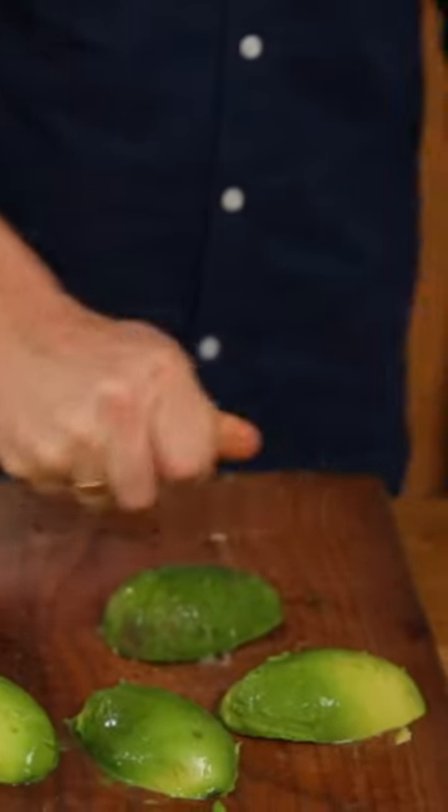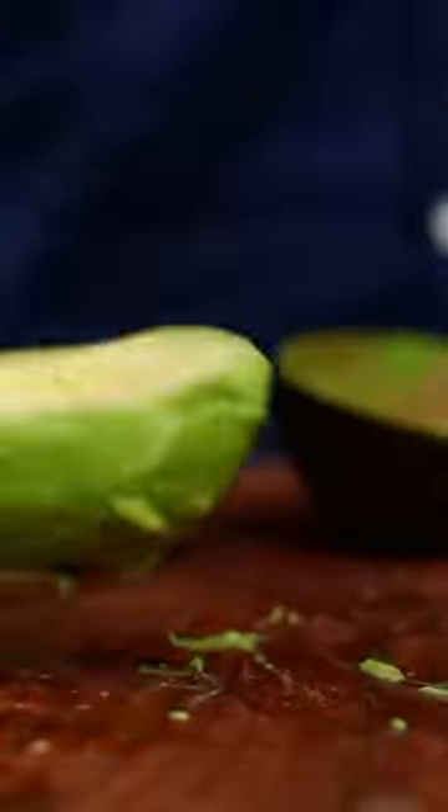And if you want to stop the avocados from discolouring, squeeze some citrus over the avocado. So there you go guys, super quick — but doesn't it look good?